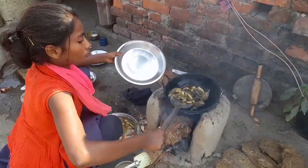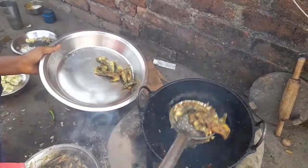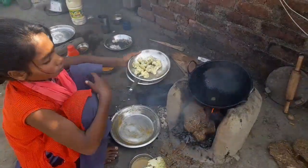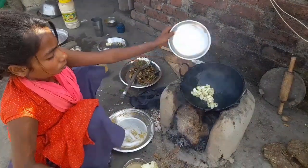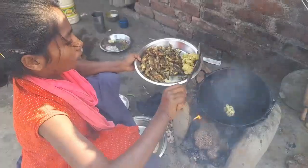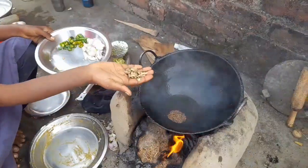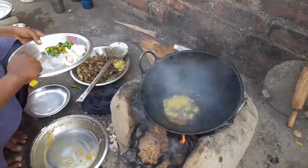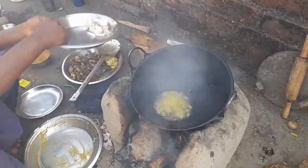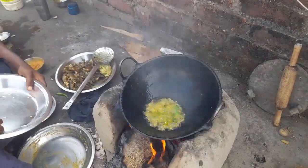I'm going to open this up. Let's get started. I'm going to put it in a little bit.